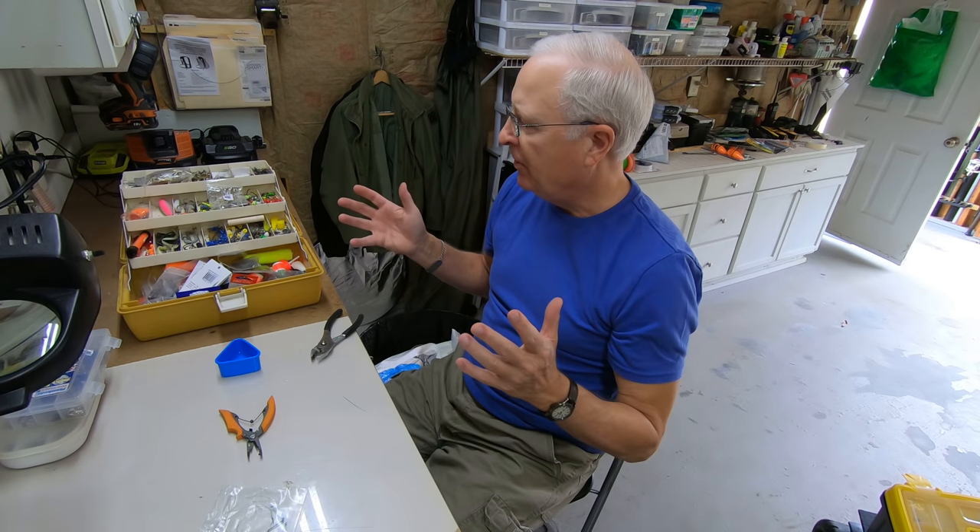Do you have good ideas for a rigging station? Is there something you would suggest that I add to this one? If so, throw it in the comments. Thanks.